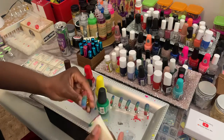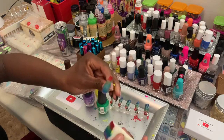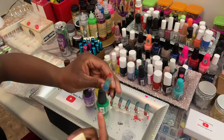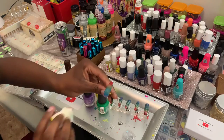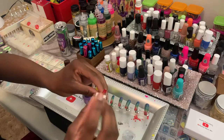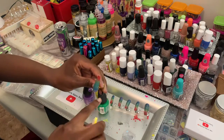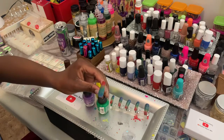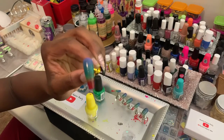All you gotta do is just dab it on there. Do layers at a time — just dab it on, let it dry for about 30 seconds, then do another layer. You'll end up doing at least three or four coats in the end. I'll let this dry and show you when I'm on the last coat.